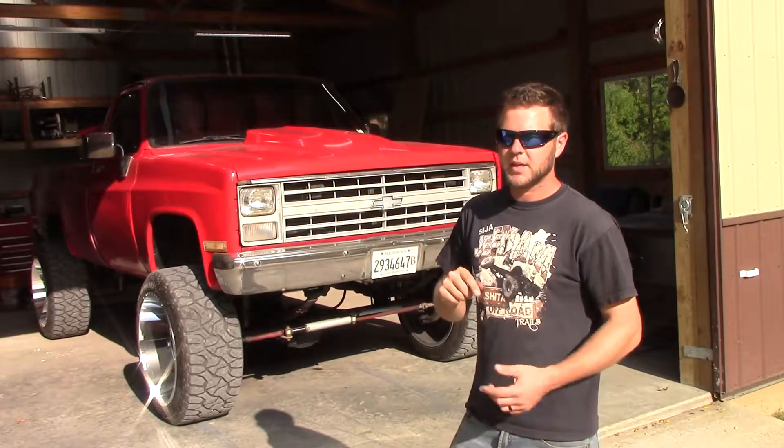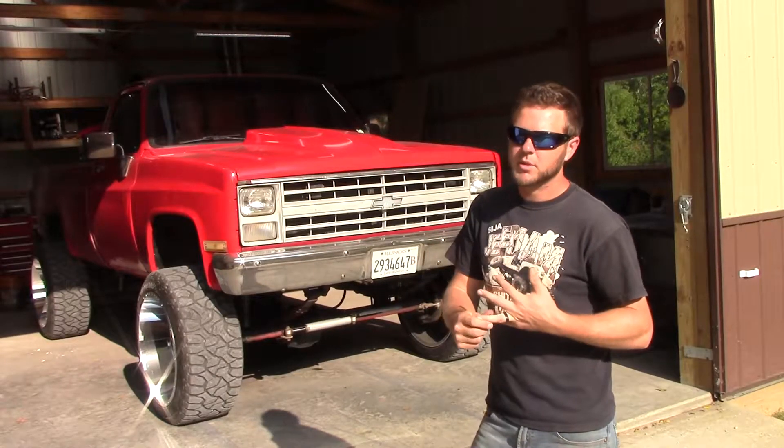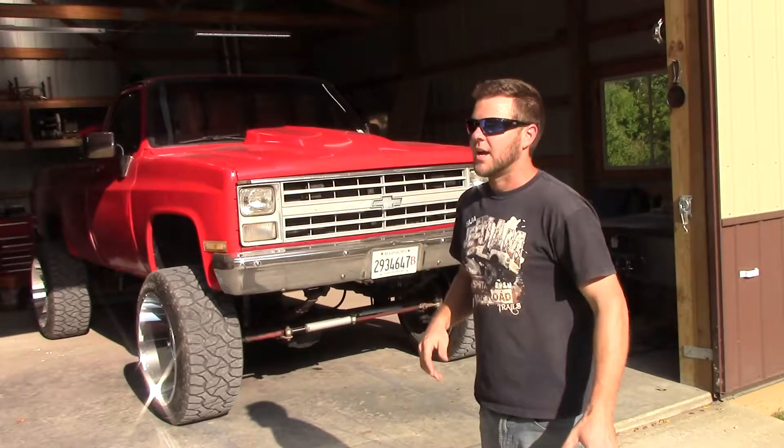The seat I put in there is from a fourth-gen Ram. It is comfortable, it looks nice, and most importantly it seats three. I want the capability to cruise with three people.